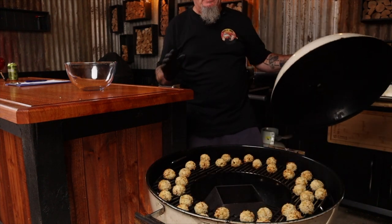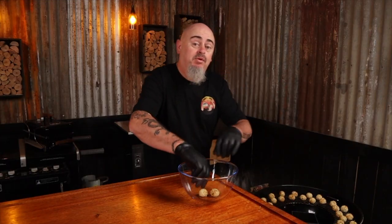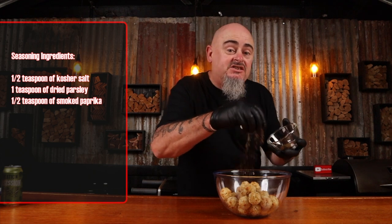The potato balls are crispy and ready to come off the heat. Place them in a bowl and season with some tastiness. After giving them a good shake, add them to a serving tray and watch your family and friends go nuts over them — that's if you don't hide somewhere and eat them all first. After giving them a few minutes to cool off, the time has come to eat them. These are seriously going to be a massive hit at your next gathering.